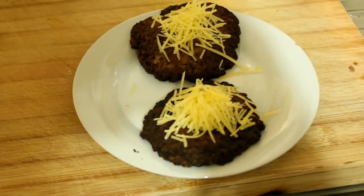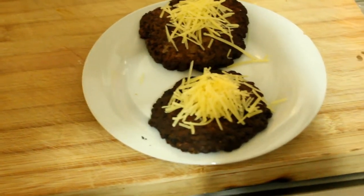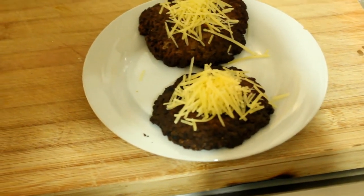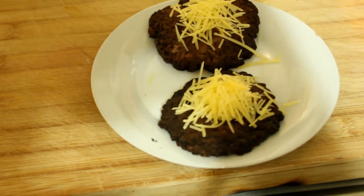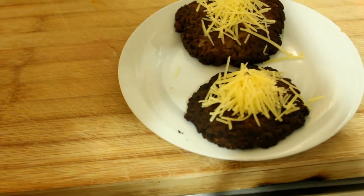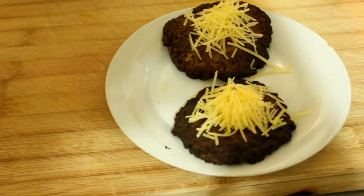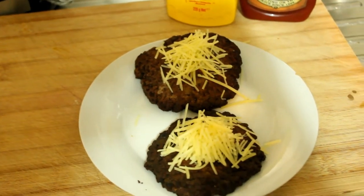I've got two patties here that have been pre-cooked and frozen, then heated up, and I've put some grated parmesan on before the cheddar. I've got the buns in the oven at the moment toasting, and I'm just going to get the other ingredients out of the fridge now.